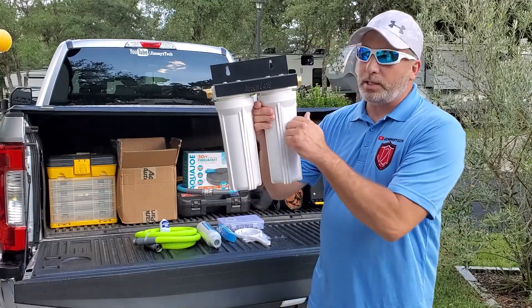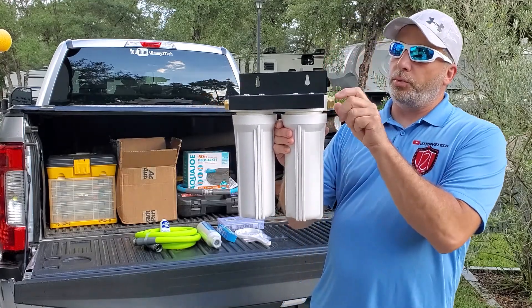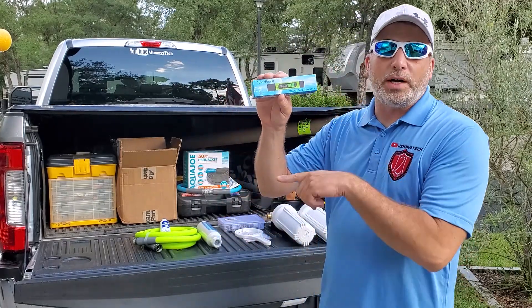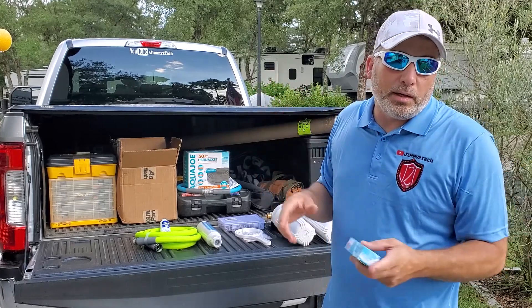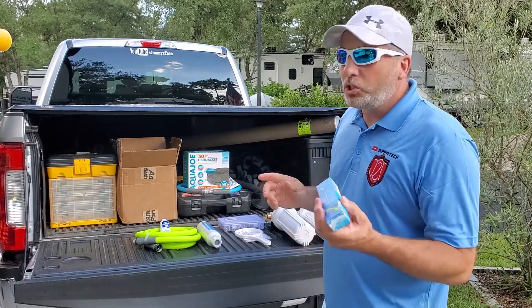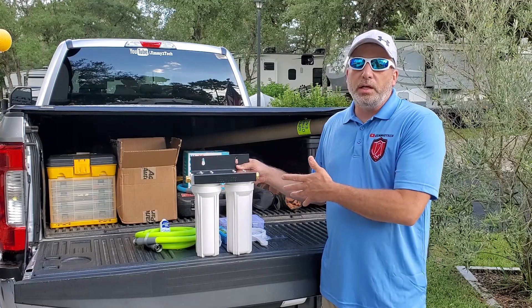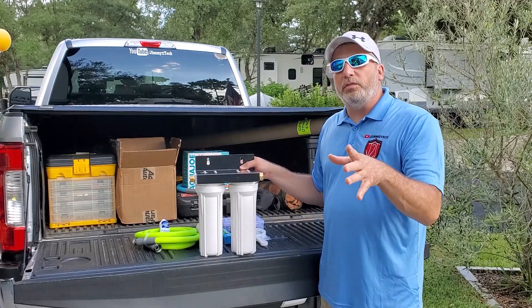What's cool about this one is it has really thick-walled canisters and it has the brass fittings that take your typical three-quarter inch, which is perfect for most RVs. We're also going to be testing the water — we'll test it now where it comes out and then test it after to see how well this filter does, if it does any better. This is the Beach Lane dual RV water filter with brass fittings. It has two-stage filters: a five micron and a 0.5 micron filter.